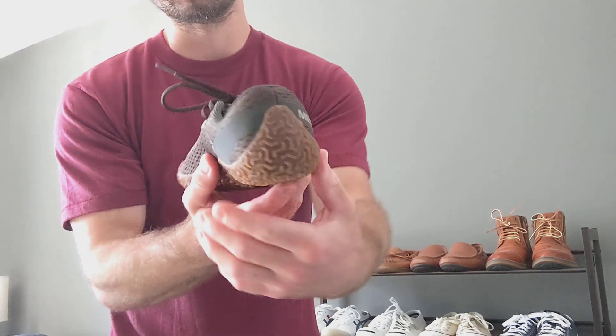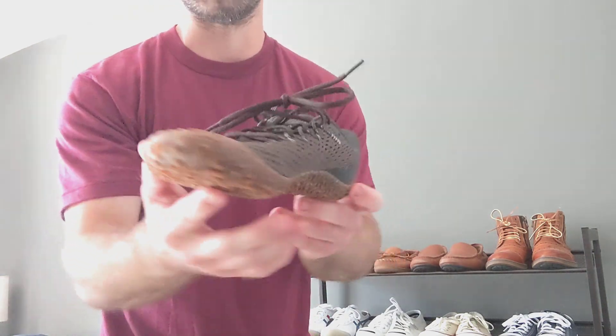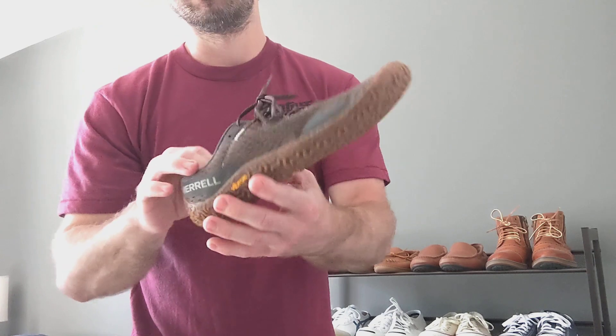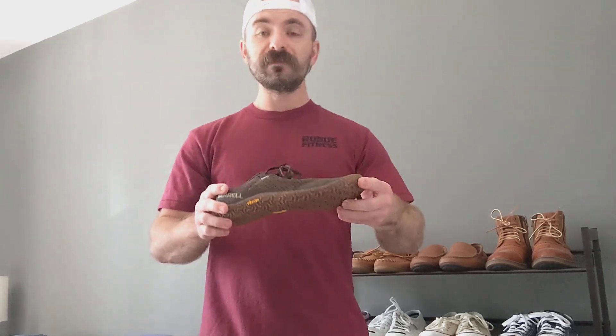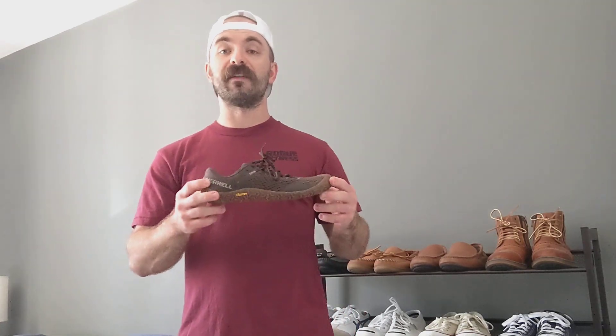I am super pleased with these. I can't wait to put them through their paces. I enjoy the 5s, but these are just — in terms of feel, I can't speak for long-term durability, but in terms of feel alone, these are a little wider in the forefoot. And I really think these are one of the most comfortable barefoot shoes that I have ever worn.